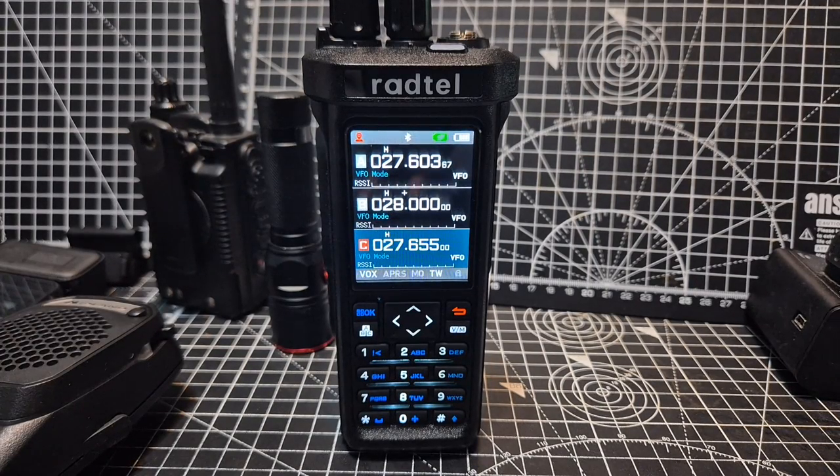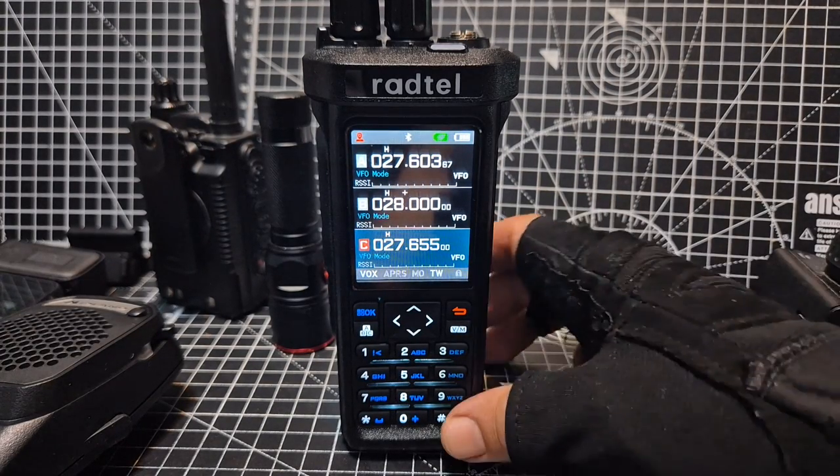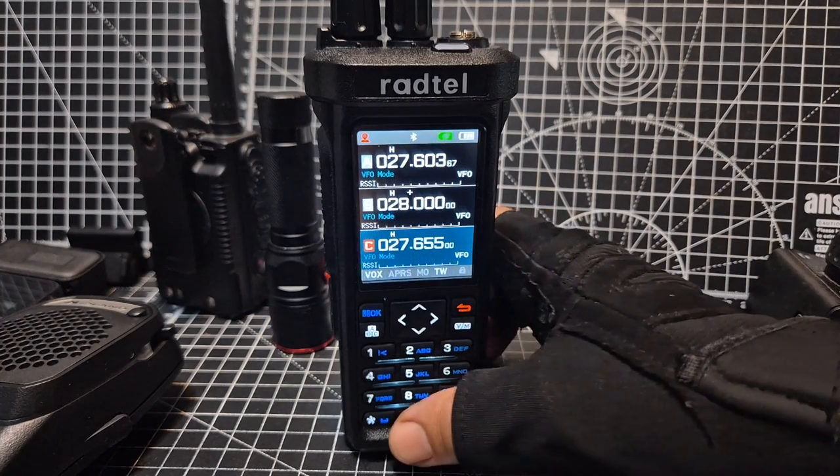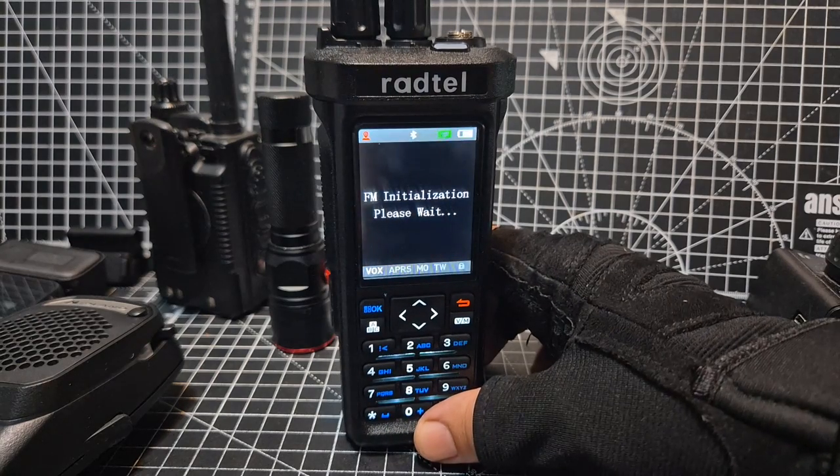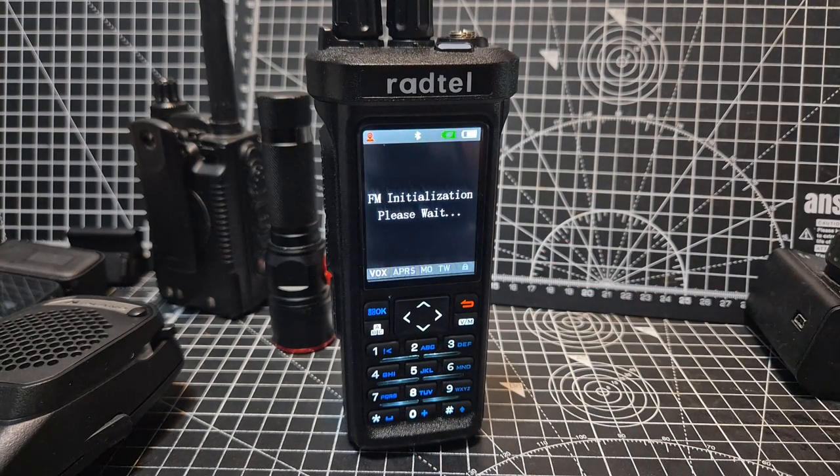Welcome back to my videos on the Radtail RT950. Someone told me they've got a problem — when they press and hold down the zero, it's not going into radio mode. So let me just show you how to customize buttons.